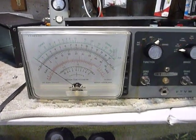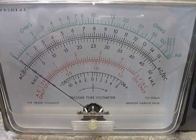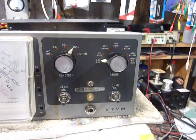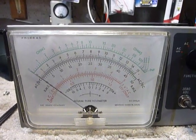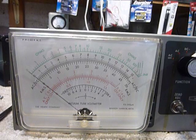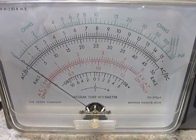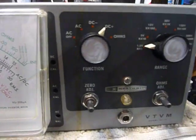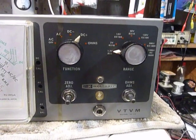Hi, this is Bob. This is a Heathkit IM-13 service bench model VTVM — vacuum tube voltmeter. Vacuum tube voltmeters were very popular back in the 50s, 60s, 70s, and 80s; Heathkit started making them in the 40s. This particular one has the number 63 on it, and these were produced in 1963. I bought it for $10 at the Fort Wayne hamfest recently, and I think I got a real bargain.